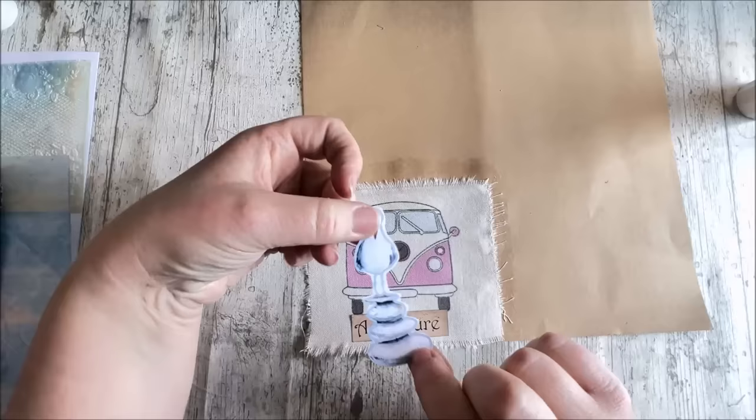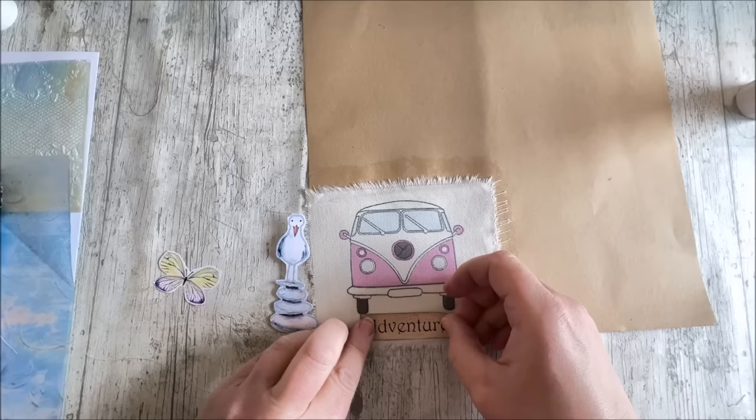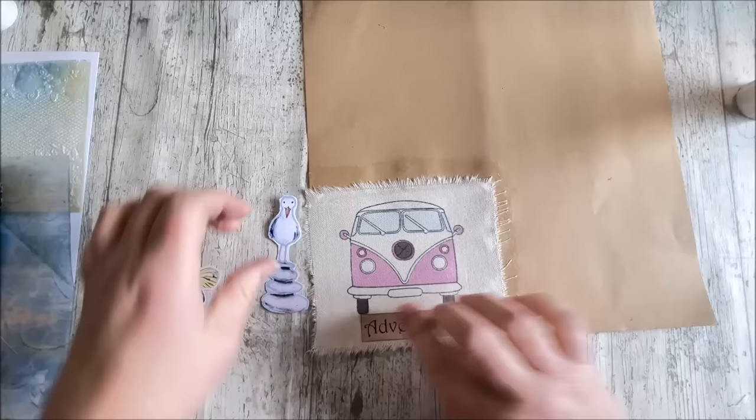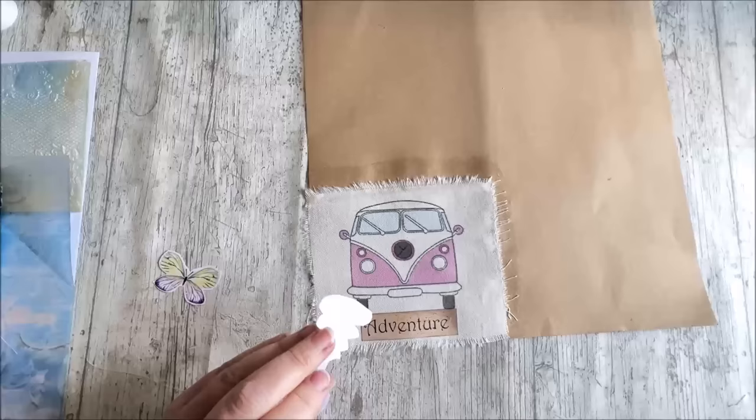I'm going to add this very cute little seagull. He is in our Signs of Summer — he's in the ephemera pack, I believe. Because I fussy cut everything beforehand, I can't tell you exactly which pack he came from, but I'm sure he's in the ephemera pack. That will just about fit on there. I'm quite happy with the way that looks.